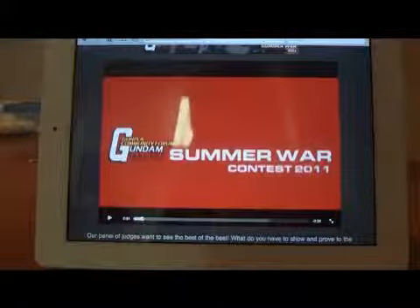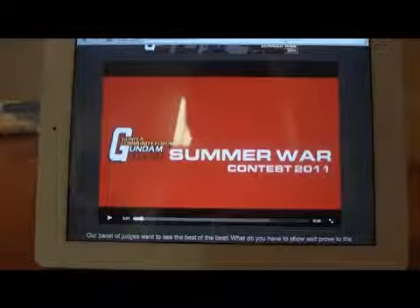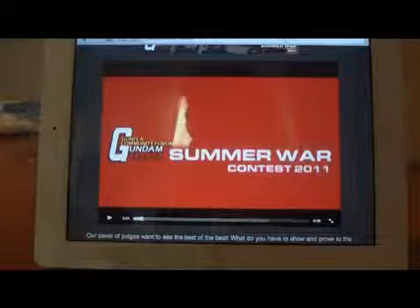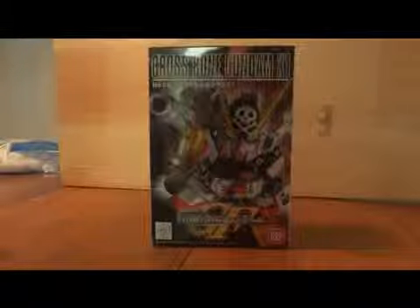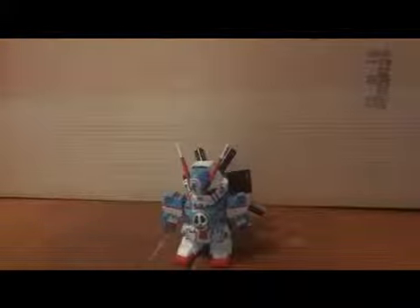Hello YouTube. Here is my Gundam Eclipse Summer War Contest 2011 entry, and it is going to be based on the Crossbone Gundam X1 SD. Here it is — my Crossbone X3 conversion.